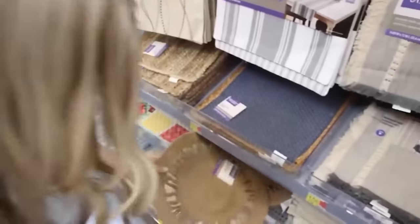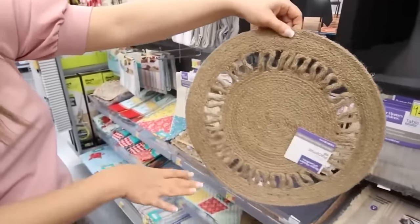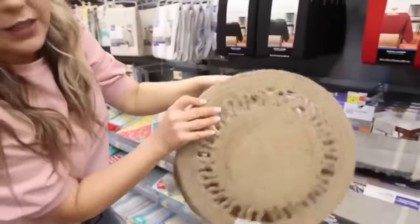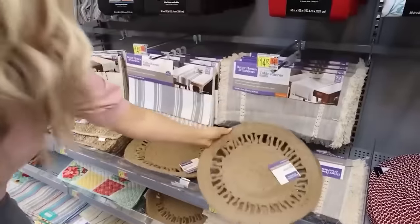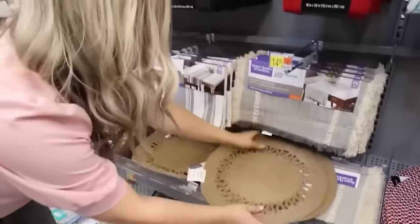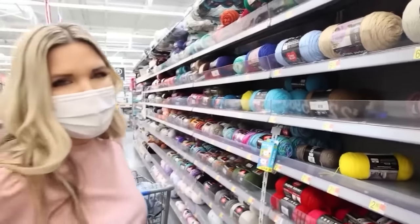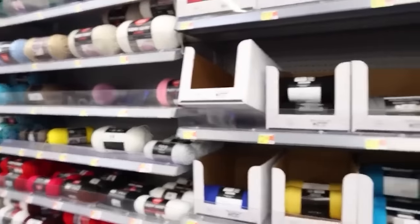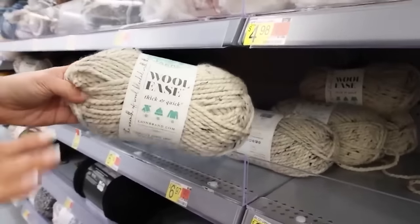I love this jute twine — it's $2.87. I'm thinking we get a couple of these and do a wall hanging DIY, so let's grab three. I also have a DIY in mind using Walmart yarn — they have a whole aisle so you can pick any color you like. I love this yarn; I think it's going to be great with our placemats.